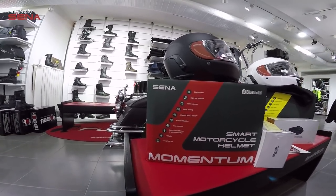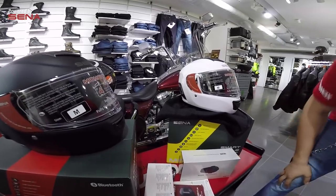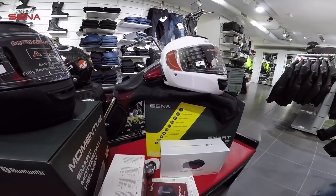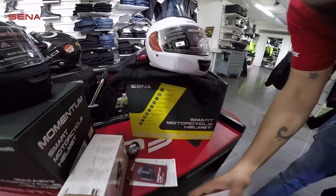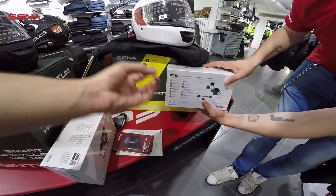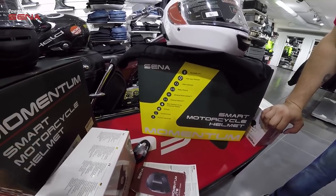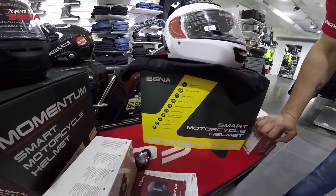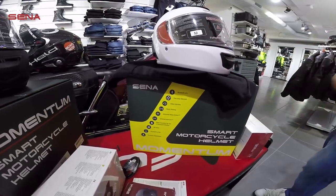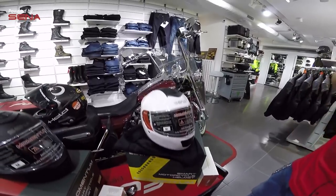Mobil uygulama üzerinden de birçok ayar yapılabiliyor. Lite versiyonunda 10S modeli bulunuyor; 10S modelinde birkaç özellik eksik sadece. 4 kişiye kadar intercom destekliyor; çekim alanı yine 1.6 km. Müzik paylaşımı yapabiliyoruz. 10S modeli olduğu için kutusunda aynı modülü kullanmışlar. Özellikler: müzik paylaşımı, FM radyo özelliği, mobil uygulama üzerinden yönetim ve yazılım güncelleme. Bir de Advanced Noise Control özelliği var; çok rüzgarlı ve gürültülü ortamlarda veya yüksek hızlarda sesin düzgün bir şekilde karşıya iletilmesini sağlıyor. Bluetooth 4.1 olduğu için sesin kalitesi de daha yüksek oluyor.